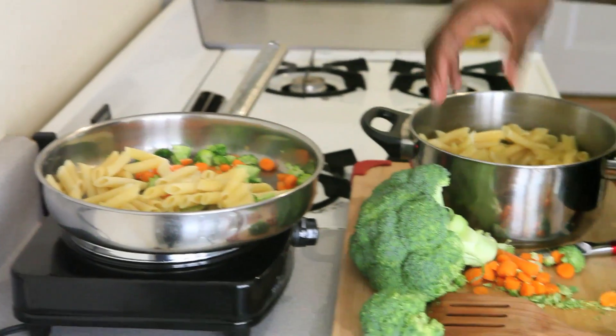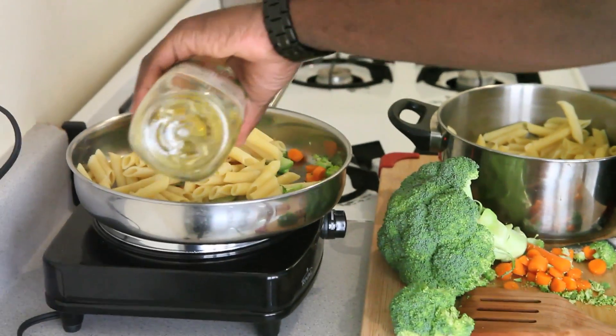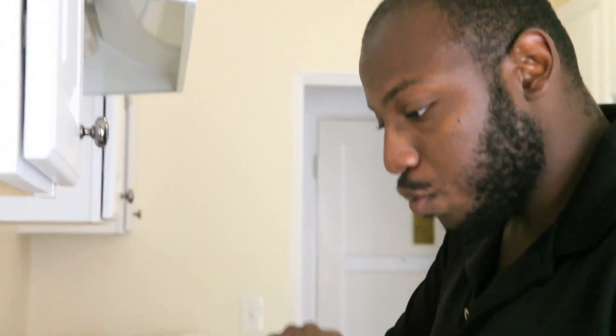When the applause dies down, throw in your pasta. You're going to be frying this, so add in some oil, but don't go crazy. We are going to be cooking this for about five to ten minutes.